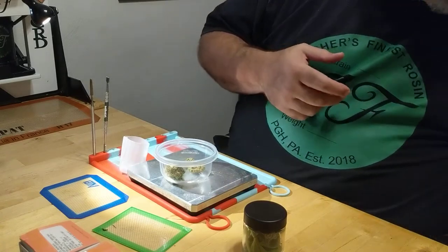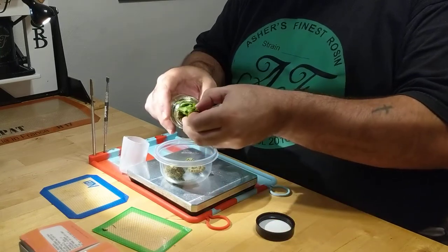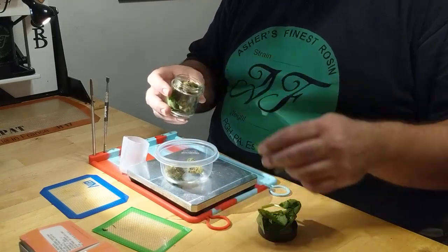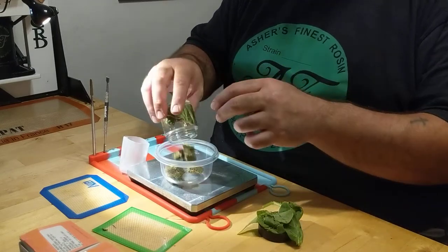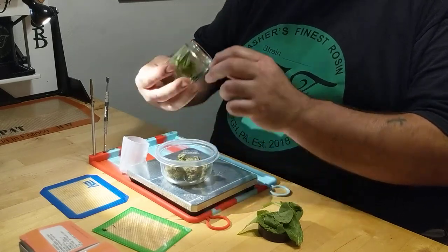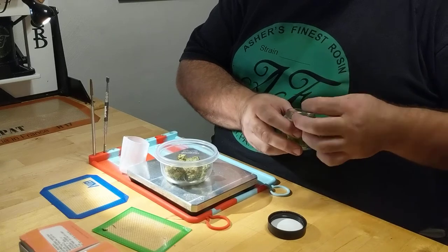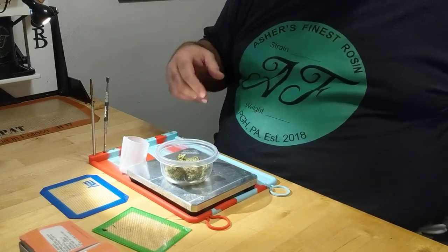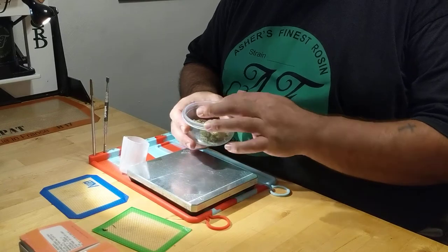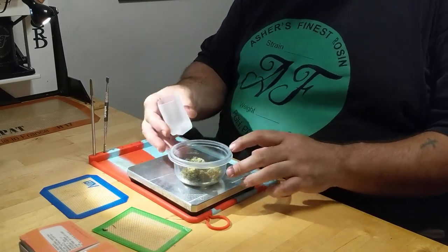We are going to press not one eighth but two — so we're going to do an entire quarter press. We're going to use my Nug Smasher 160 micron 7 gram bags. I haven't used these before; I've only used the big 14 gram ones or the regular 3.5 gram ones. Since this is a new size bag for me, I'm going to try it out. We've got 7 grams of rehydrated flower in the 160 micron Nug Smasher bag, and we are going to load it up.